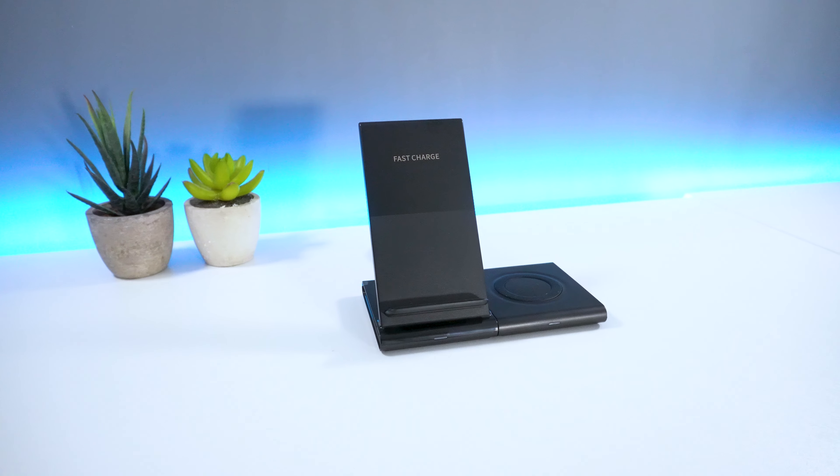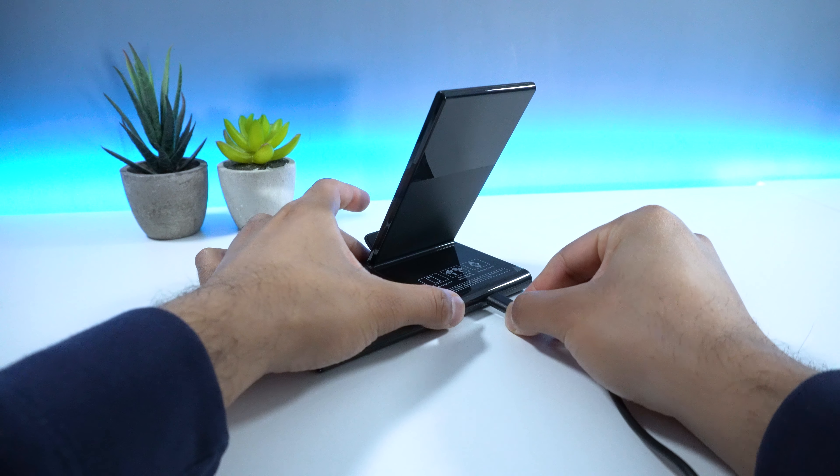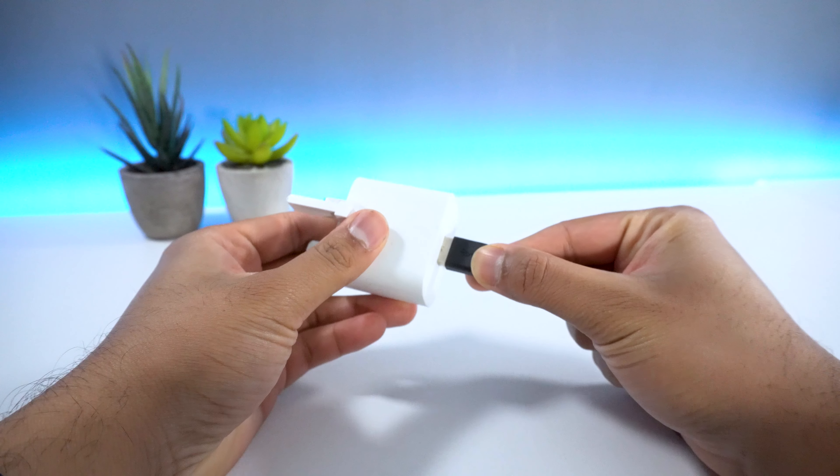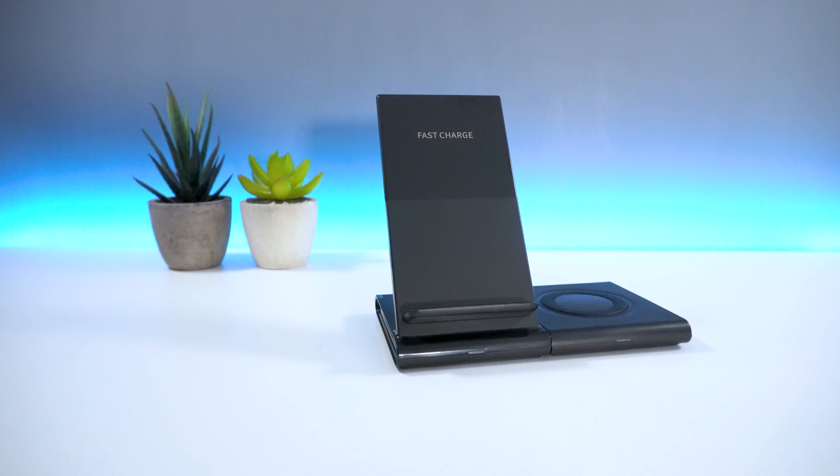The setup process is pretty straightforward. Connect the two chargers together and then insert the USB Type-C cable. Connect the second end of the cable to a power supply and once done, you should be good to go from there.